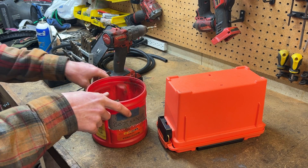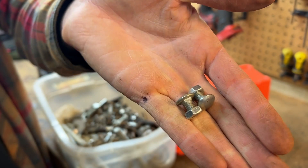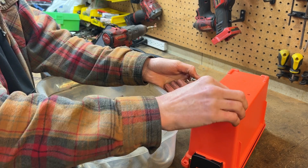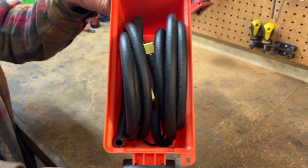A carriage bolt fits perfectly — there's one, and there's another. I've got a few nice low-profile nuts, and that is about perfect. Nice and level with those feet — I just need to take a few threads off. I'm pretty happy with that arrangement. Let's wire it up.